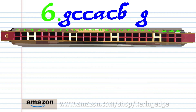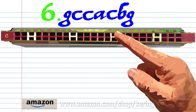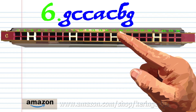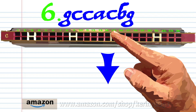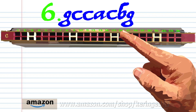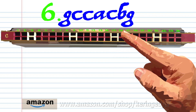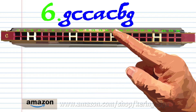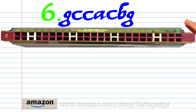For phrase six, blow into 13, blow into 15 twice, breathe in through 14, blow into 15, breathe in through 16, and blow into 13. Practice this until you end up with something that sounds like this.